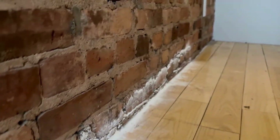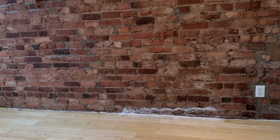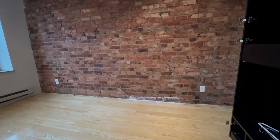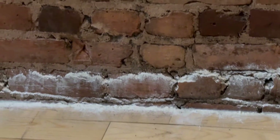In this apartment, the residents decided to use DE without first talking to a professional. As you can see, the way they spread it is not the right way to do it. Bugs avoid DE when it's applied in visible mountains like this. DE needs to be applied in such a fine layer that you don't even see it.